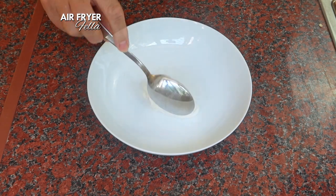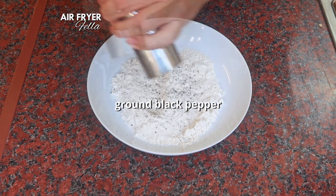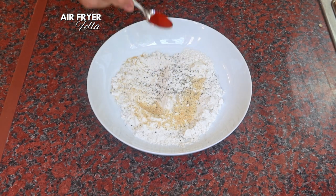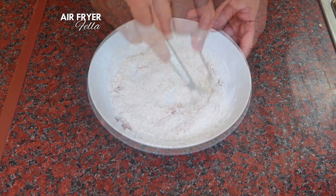In a separate bowl, add 75 grams or half a cup of plain flour. To this, add a level teaspoon of salt, a good grind of black pepper, half a teaspoon of garlic powder or granules, and around half a teaspoon of paprika. Then simply give it a good whisk to mix it all together.